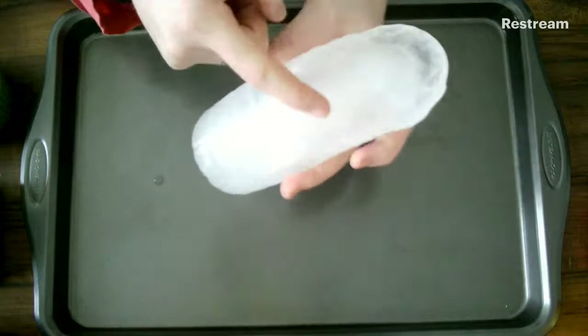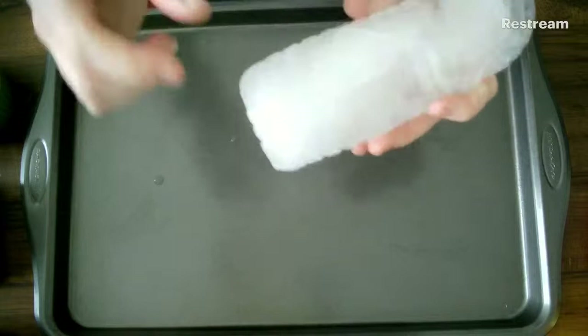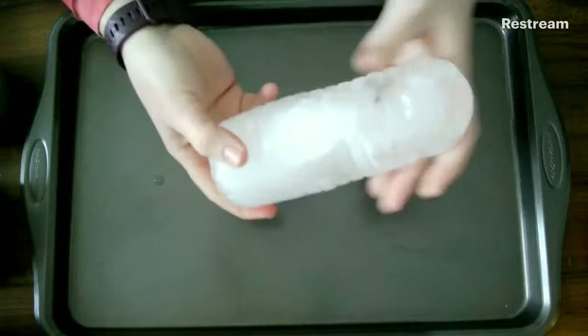That cloudiness in the middle is actually impurities and air that are the last thing to freeze because they're in the center. There's also a really cool phenomenon you can see if you get really up close — it's almost like little rays of bubbles coming out from the center. It's really neat to see those different lines of air trying to come out as the water is freezing.